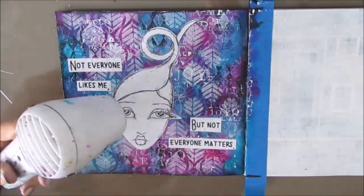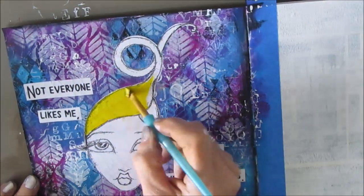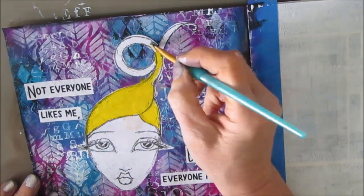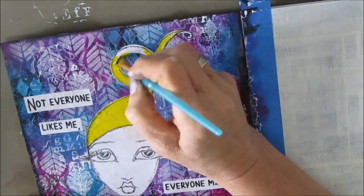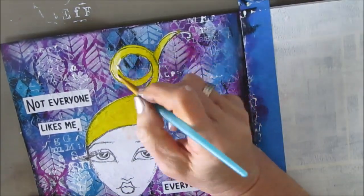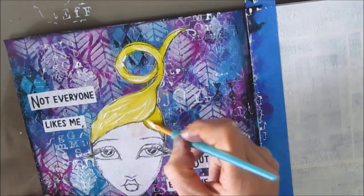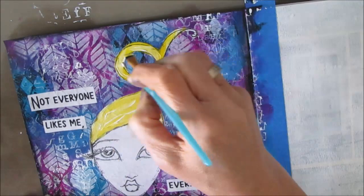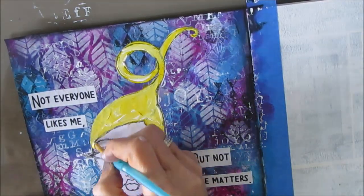I'm gluing everything down with a good coat of fluid matte medium — you can use gel medium as well, but I'd stick to the matte finish. Now I want to colorize the girl. I'm going to paint her hair — you get a base coat and then I know I'll be shading, adding highlights and lowlights to make it come together. Here I'm just adding more gesso with the paint because I don't want it to be one tone. That just looks flat, and when I add a little bit of white it looks more interesting.